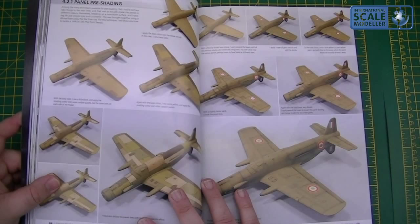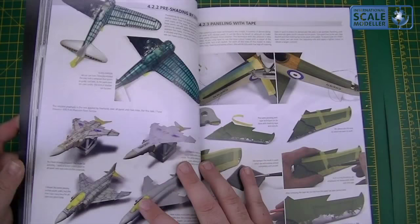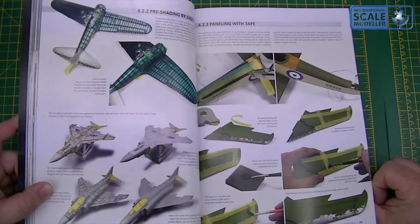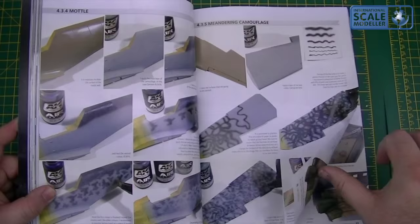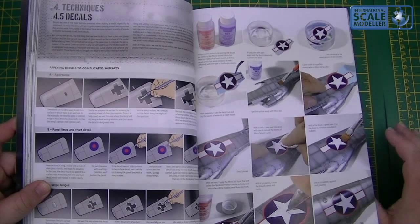So you've got priming, how to prime, panelling — so adding different panel effects — panel pre-shading, which is a good technique: give all the panels a different colour, then lightly mist over it with the base colour so that it fades in, just to give it an overall effect. Pre-shading by lines, using different colours, panelling with tape. Camouflage with an airbrush, aerial cam, onto mottling, panel lighting, light shadows — that's an awesome effect, a beautiful looking wing there.